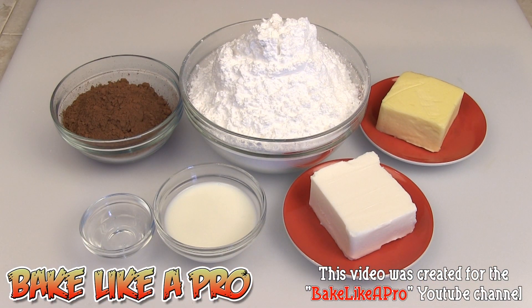Today I'm going to be making Wilton's official chocolate buttercream frosting recipe. So let's get on with the ingredients.